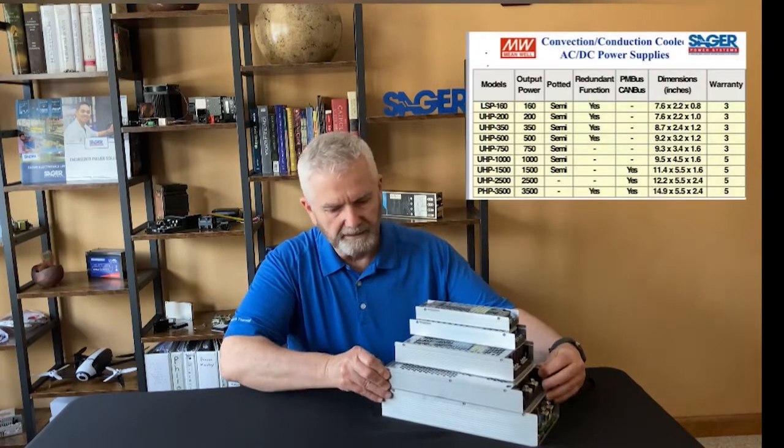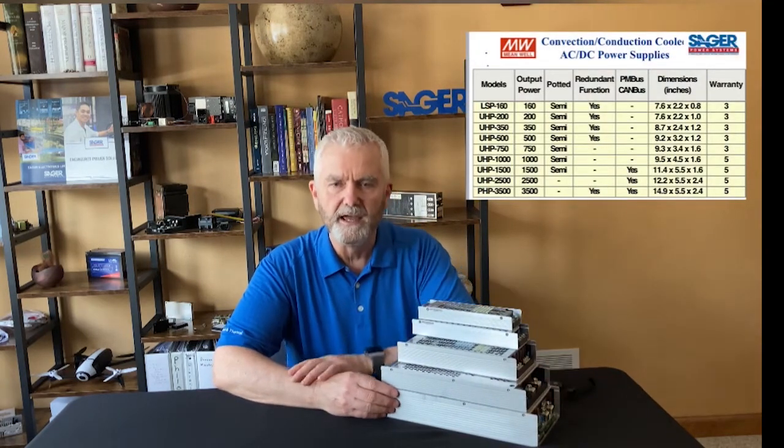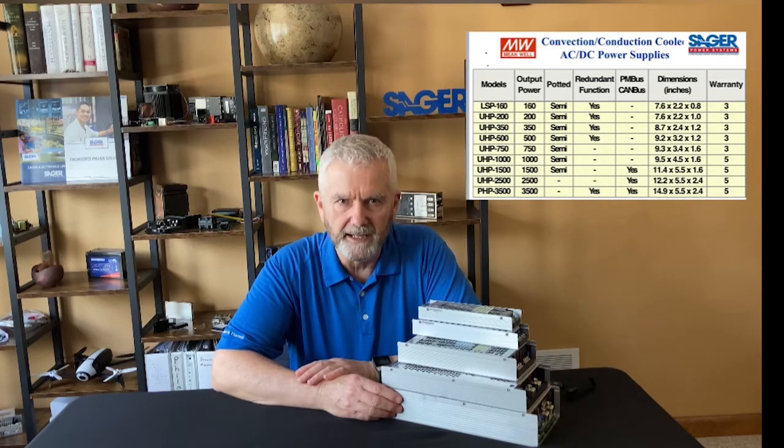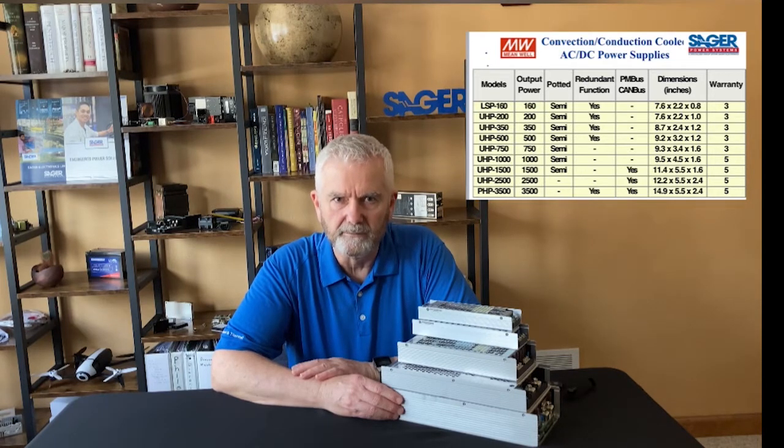The 1500 watt, 2500 watt, and 3500 watt supplies have PMBus, or are available with CANbus, for remote monitoring and control such as on/off control, output voltage trim, and can be used in constant current mode for LED lighting applications.